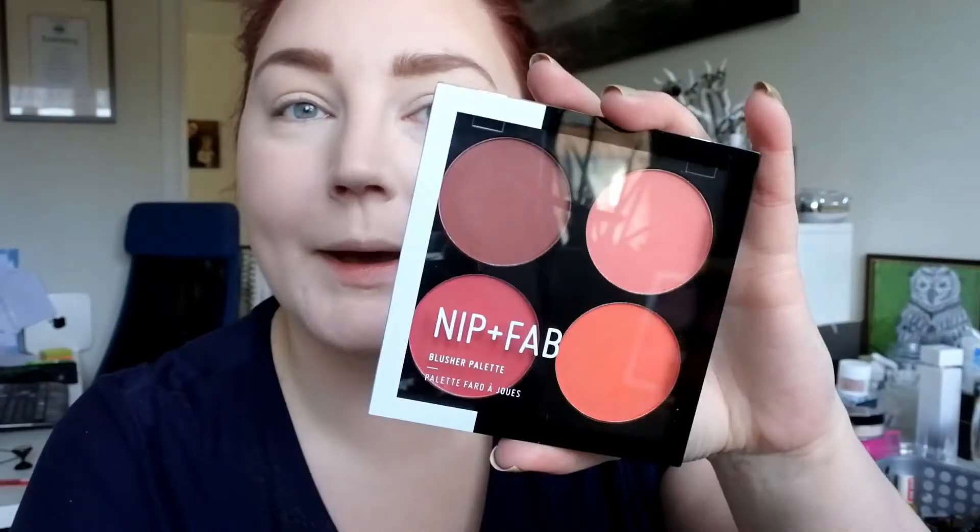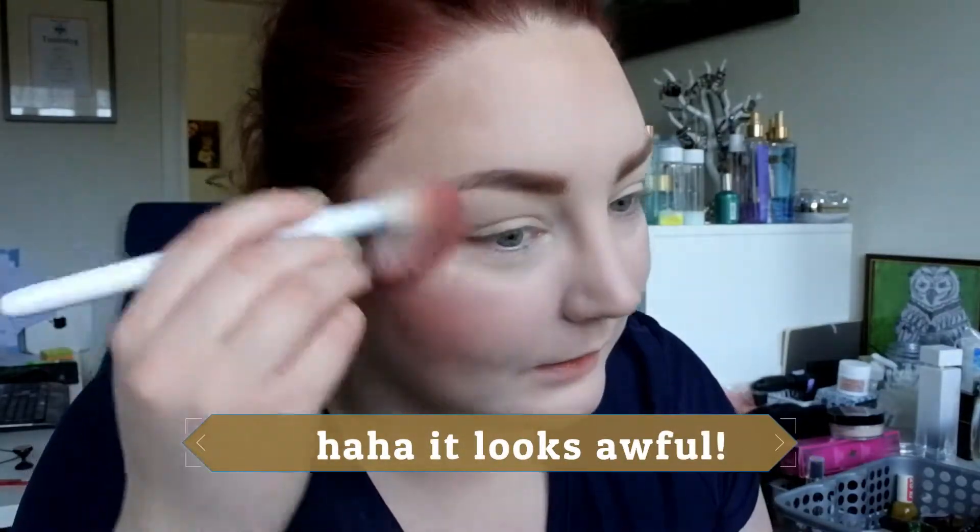As my blush, I want to use my Nip + Fab palette — this is also new. I want to use that dark shade called Plant Heart. This was really pigmented as well, so I'm just going to try to blend that out. As you can see there's a line here — that's the liquid highlight, it looks absolutely horrible. Oh well, I like a lot of blush.